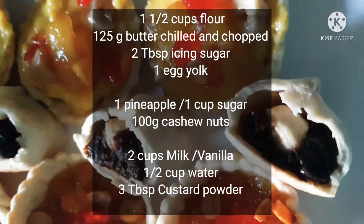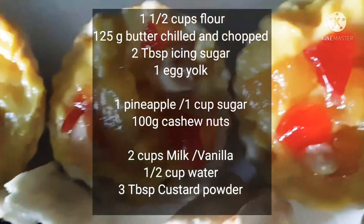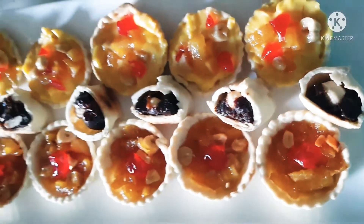Hi, today we'll be making some tarts — some custard tarts, some pineapple tarts, and also a few date rolls as well.